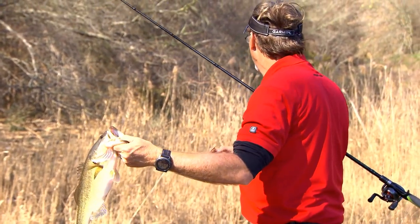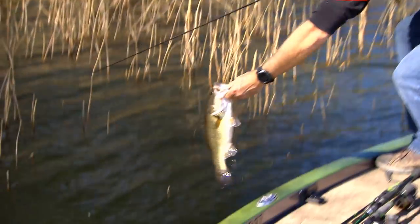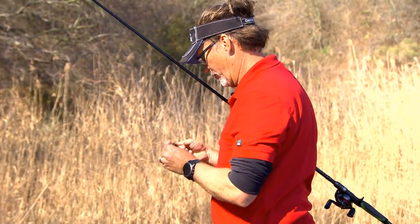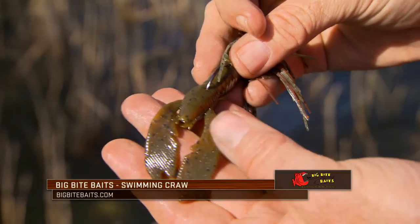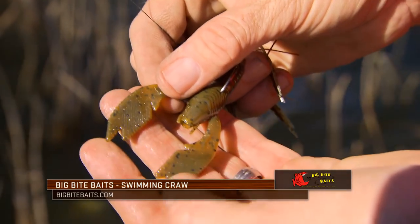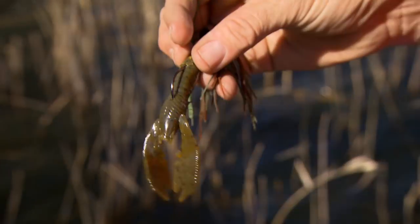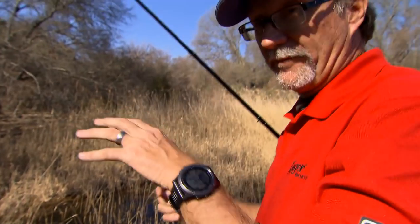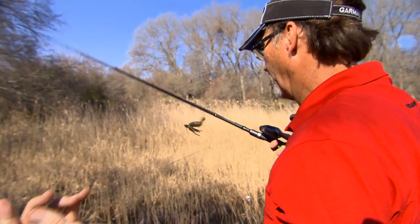I flipped in, hopped it twice, then swam it out. About the second rod pump while I was swimming it, I saw the line jump, watched the swirl, and set the hook. Now you can see the width of those claws — when they're coming through the water they're turning and twisting and constantly putting off a lot of vibration. It looks like a baitfish or crawfish trying to get away, and that's what we're trying to mimic while we're up in here.